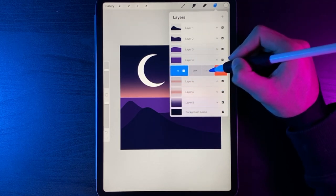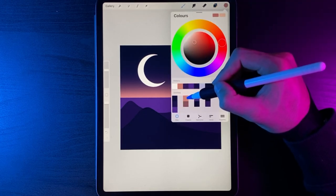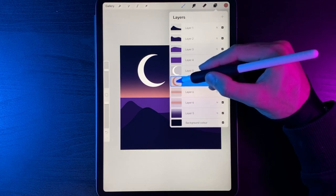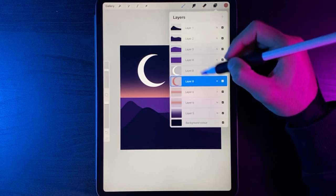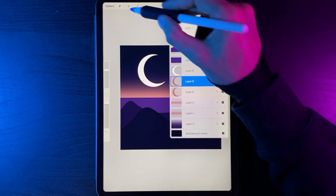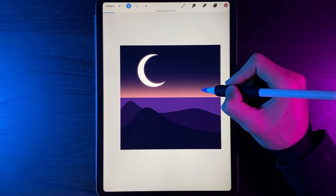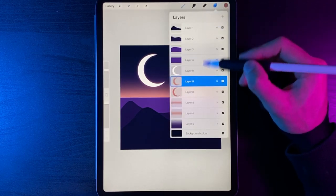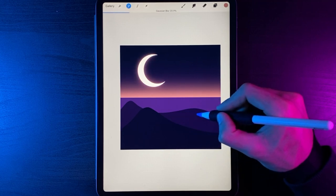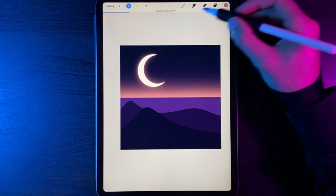Swipe the moon left and duplicate it. On the bottom copy, grab the lighter colour from the second stack and drag it into the shape. Go to layers — you'll see a white moon and a coloured moon underneath. We need two versions of the coloured moon, so swipe it left and duplicate it. On the top copy, go to Gaussian Blur, Layer, and blend to around 9–10%. On the bottom copy, go to Gaussian Blur, Layer and swipe to roughly 20% — about double the size. Tap adjustments when done.